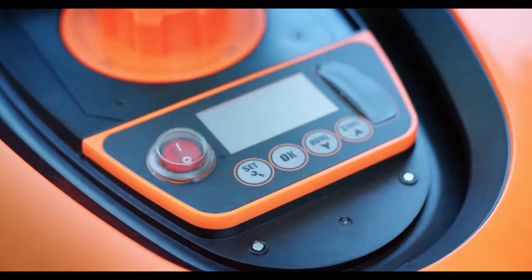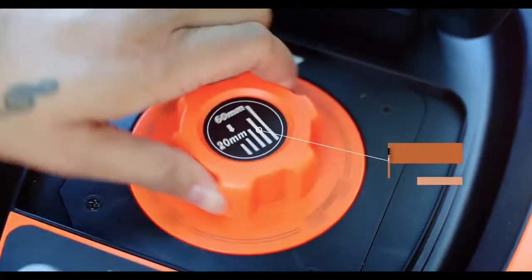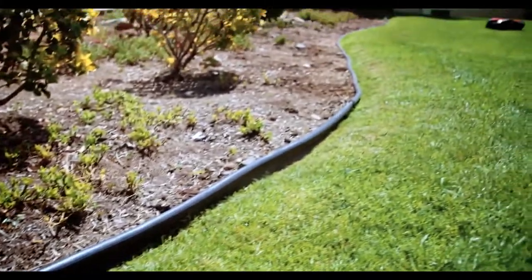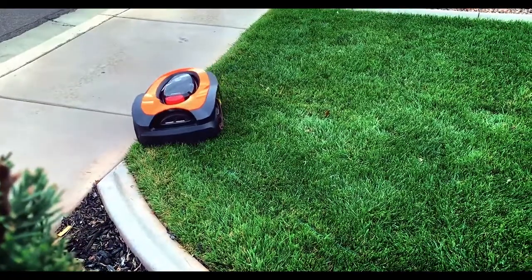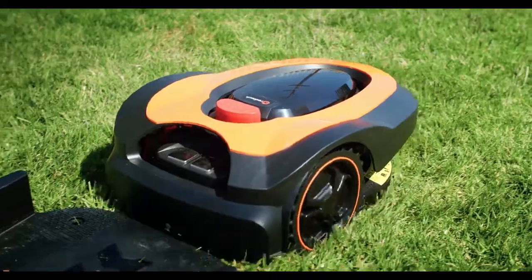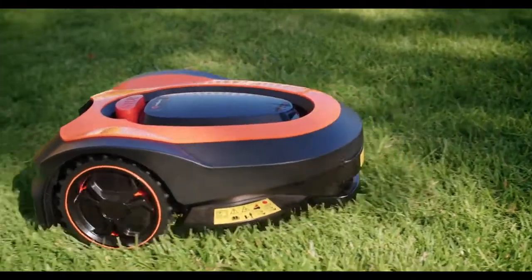MoRo allows you to make a customizable mowing schedule that adapts to your lawn needs — mow every two days, adjust the level of cut, whatever you want. MoRo has you covered. Don't worry about the shape or size of your lawn; MoRo uses a perimeter wire that sets the boundaries, ensuring accuracy in what gets mowed. With an auto return feature, MoRo docks when the battery is low, when it rains, and when it's done mowing — making it worry-free and hassle-free.